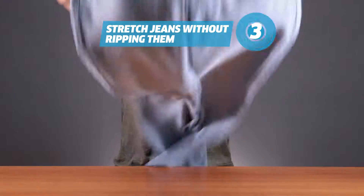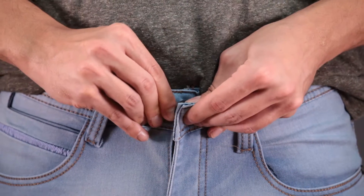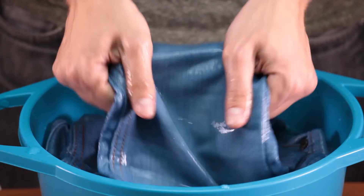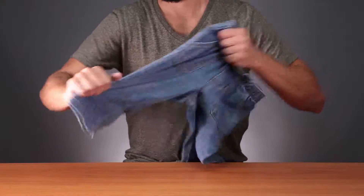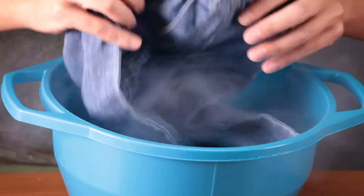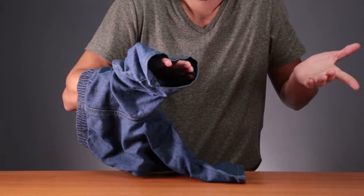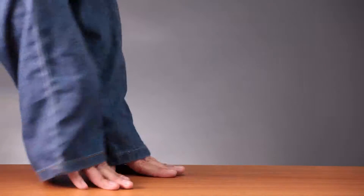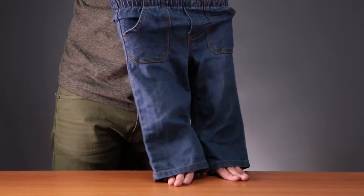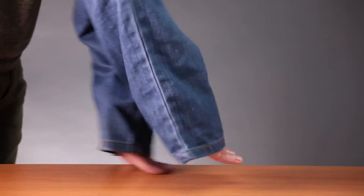Now let's stretch out those jeans without ripping them. Once again, wash them with hot water. Now, instead of letting them dry, put them on. Those pants are way too small to be stretched out — you should have just given them to your nephew. At least you're a good sport about it.